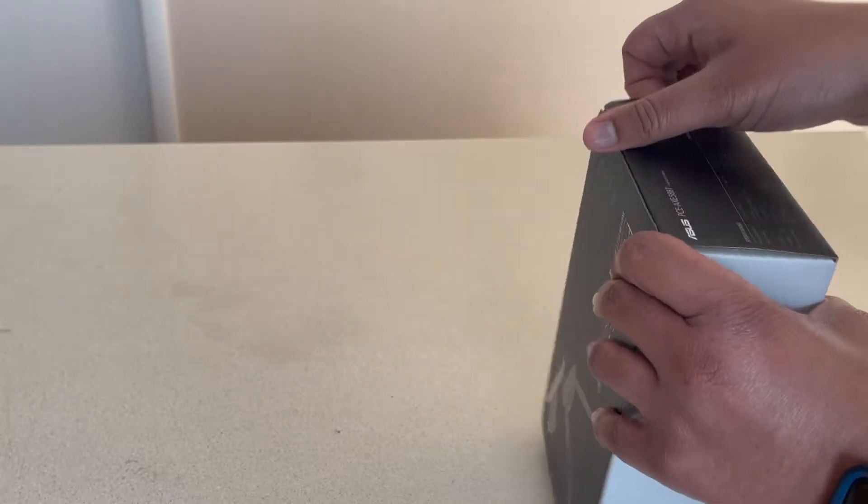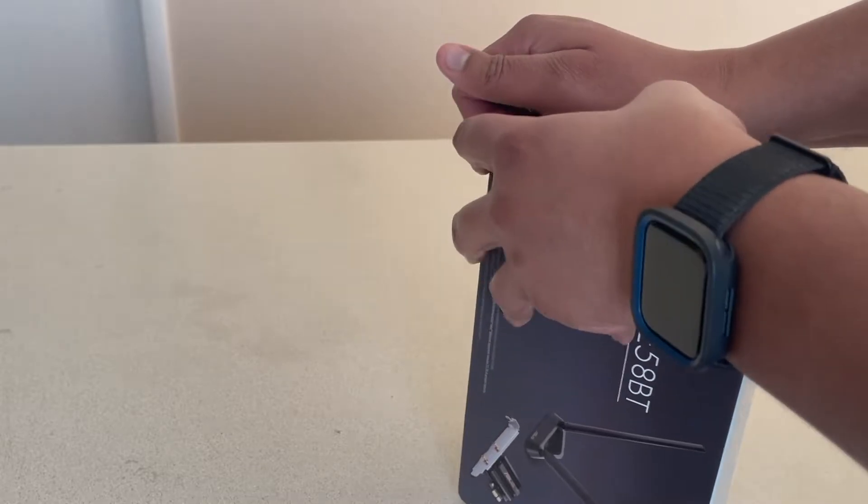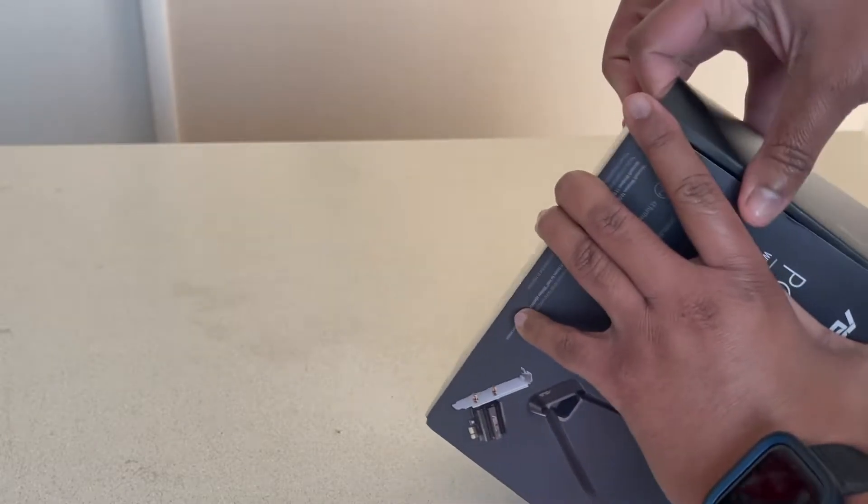It opens up this way. I love ASUS products — I have an ASUS monitor and my motherboard is ASUS.